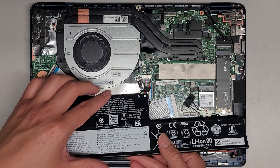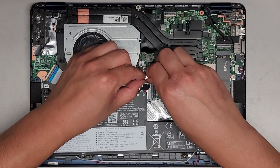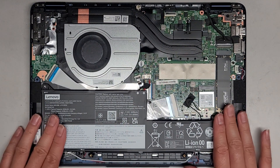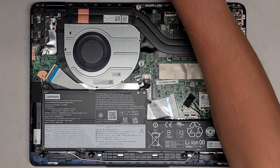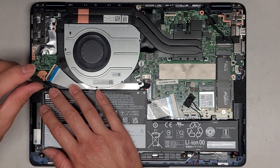We're going to get the battery in, and then I'm going to pinch the two connectors together so that the stress isn't all in one direction. Line this all up — it has little raised tabs that stick up — and then we'll get these screws back in. That's pretty much all there is to it.